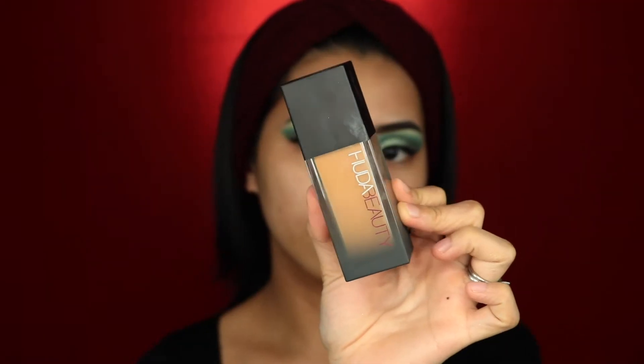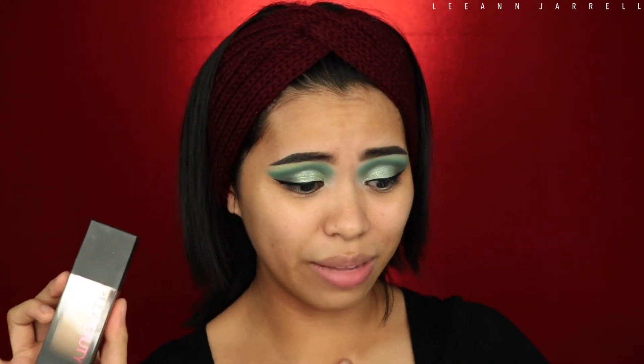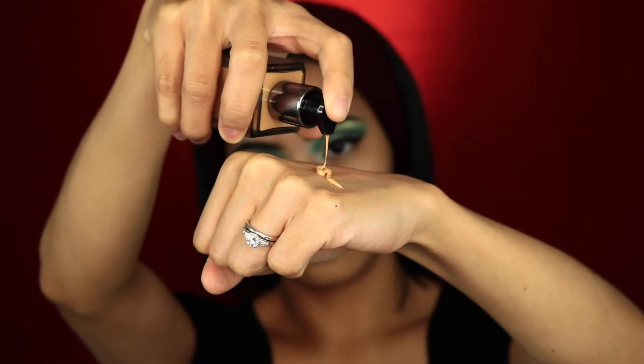I bought a new foundation — it's the Huda Beauty Faux Filter Foundation. This thing is freaking expensive and it smells so fancy. I'm just scared my sinus sensitivity is gonna go crazy when I wear this. I am in the shade Macchiato 400G and I'm gonna use my Booty Blender from Morphe. This thing is full coverage.